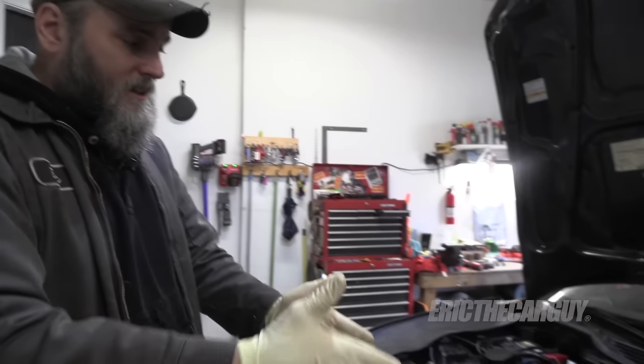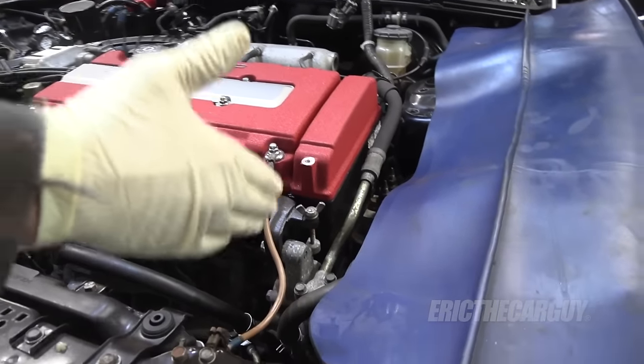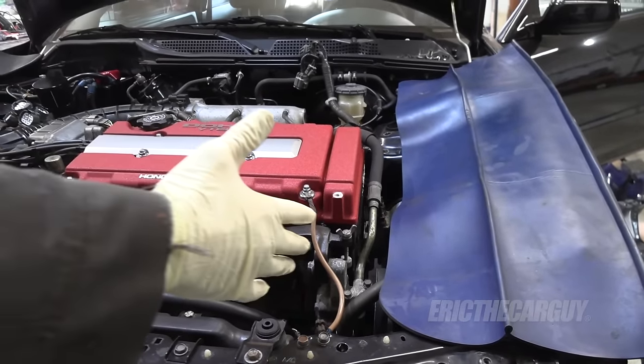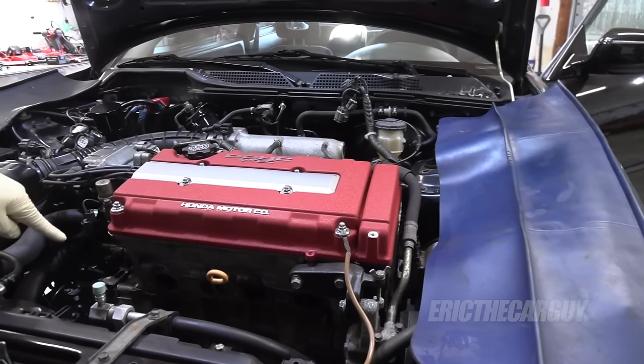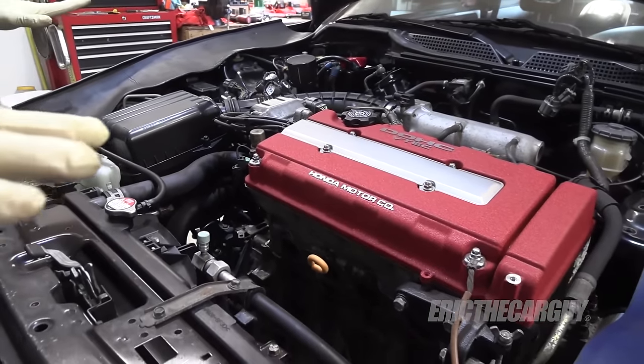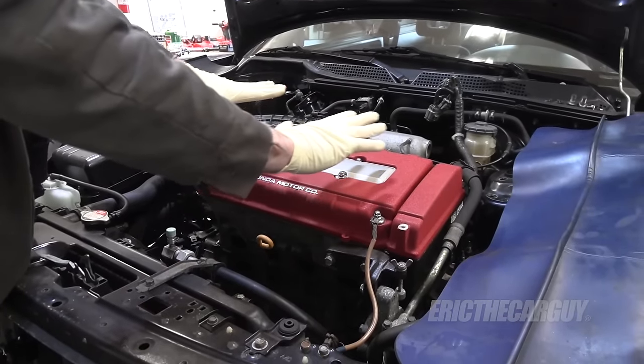The transmission's good. The engine, in addition to the tune-up parts, also got a valve adjustment, a brand new timing belt, water pump, and drive belts. All the oil seals were replaced — the cam seals, the crank seal down at the bottom, and the rear main seal was replaced. All the oil seals on the engine have been addressed, including a new valve cover gasket underneath this really pretty valve cover.